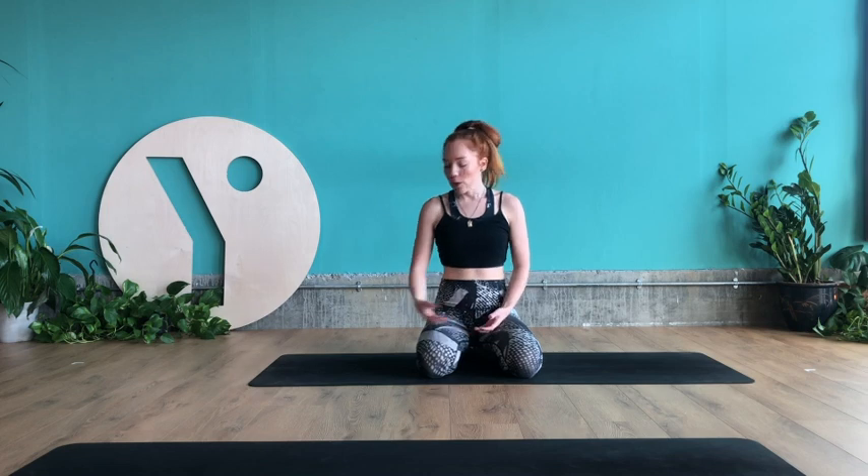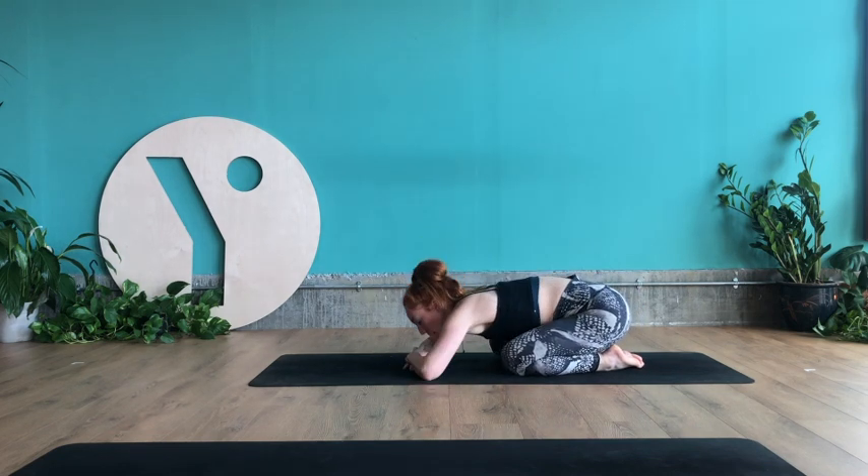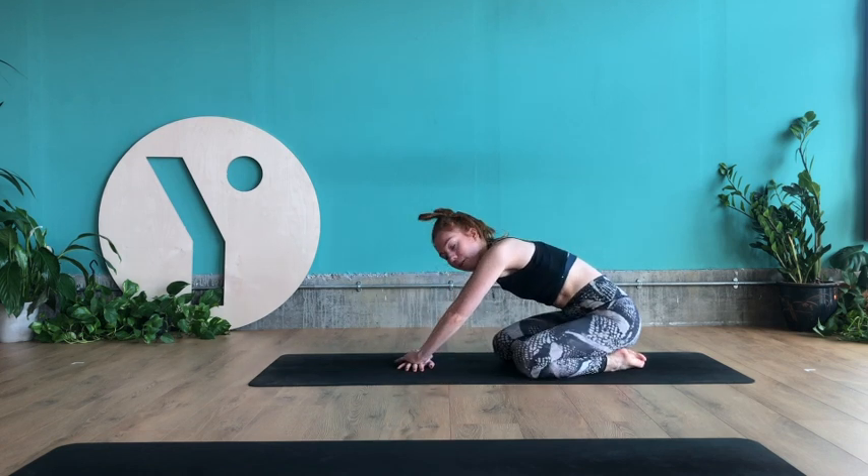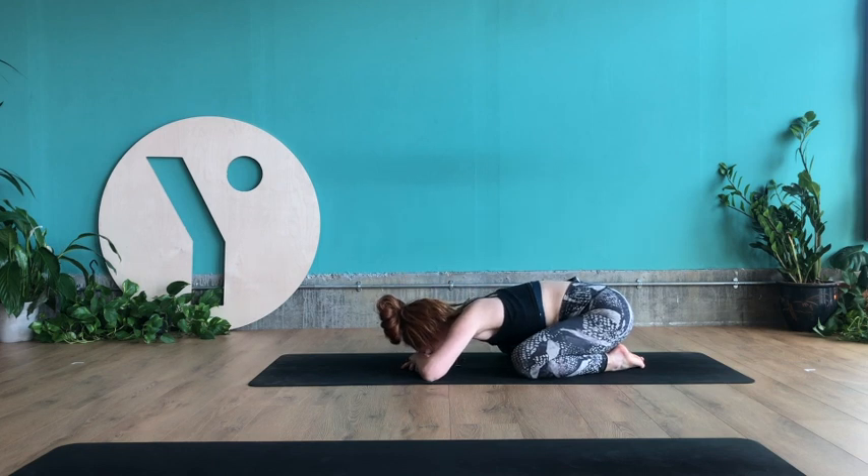Today we're going to be doing a strong dynamic vinyasa flow, putting strength in the upper body and core. We're going to be moving a little bit more rhythmically and getting more of a sweat on. Even so, we're still going to be thinking a lot about calming and slowing the breath. Let's start off in child's pose — forehead to the ground or onto your hands, knees together or a little bit wider. Once you're settled, start to close the eyes and listen to the breath.